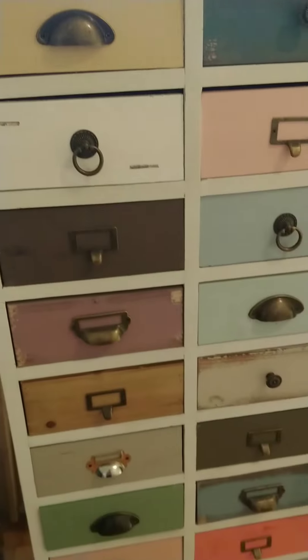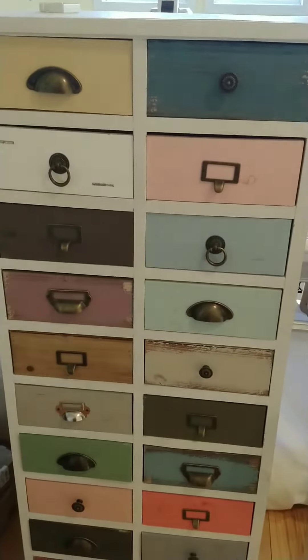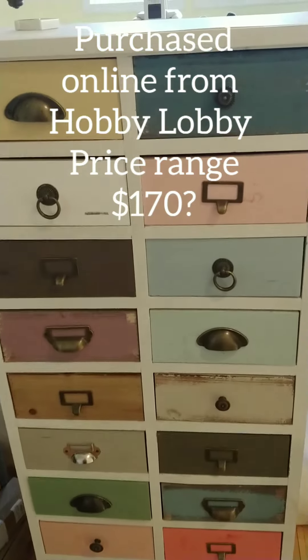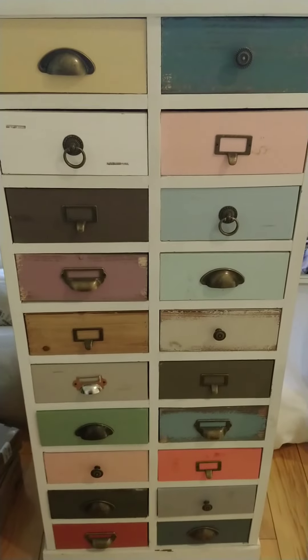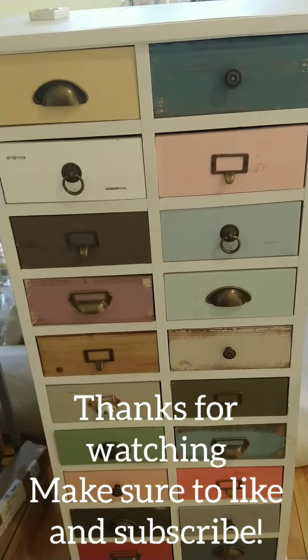Just thought I would share this. My parents got this from Hobby Lobby — it's just a cute little storage container. I thought I could put some fat quarters in it, maybe some sewing notions and whatever else. I hope you like this and I'll catch you next time.